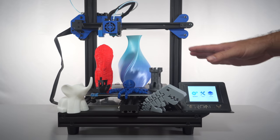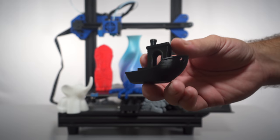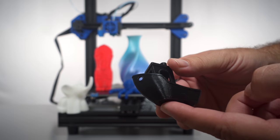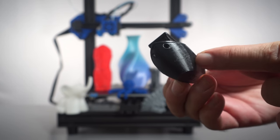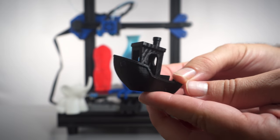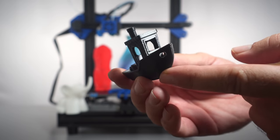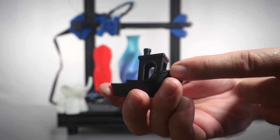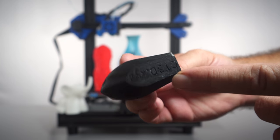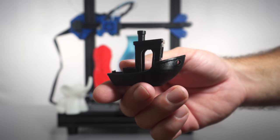Of course I sliced the beloved Benchy — at 0.12mm layer height and 45mm/s speed, about a two-and-a-half-hour print. You can see the same vibration artifacts all over, but the core structure of the boat itself is practically perfect — excellent accuracy and detail. If you want to try eliminating the vibration, TL smoothers will likely do the trick. The bottom is perfect and cooling on the arches looks quite good. Overall, this printer can definitely produce very respectable prints.